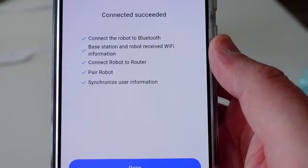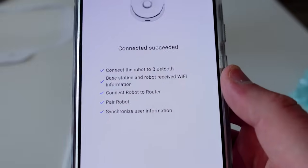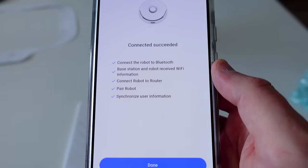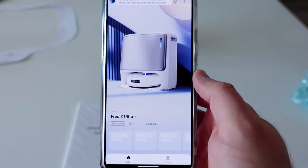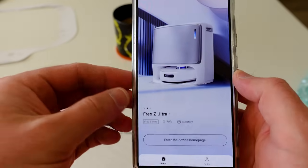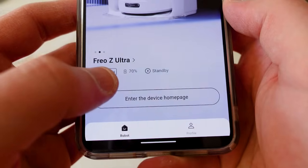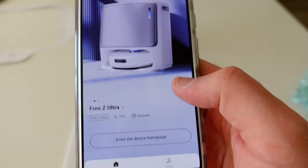Once you're connected, you can see the five different parts of the process. If you're not making a good Bluetooth connection, try a different phone. If it's not connecting to wifi at all, we have a great video linked below that covers how to upgrade your wifi. Now we're done with setup — you can see the model name, the battery charge percentage, and the current status of the unit.